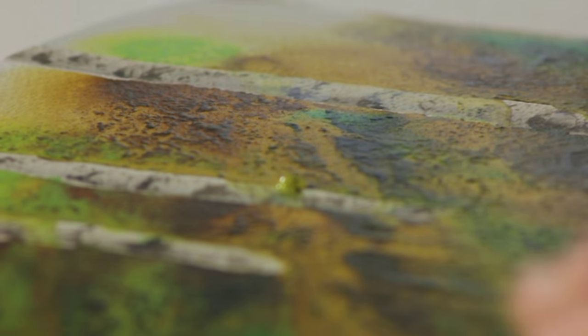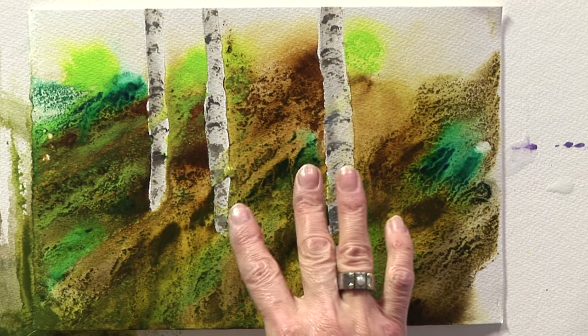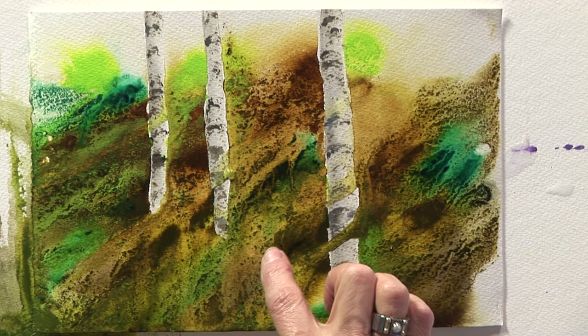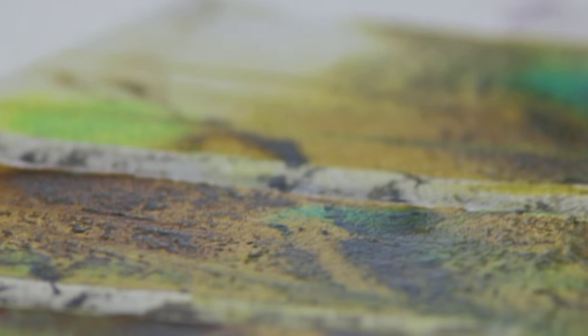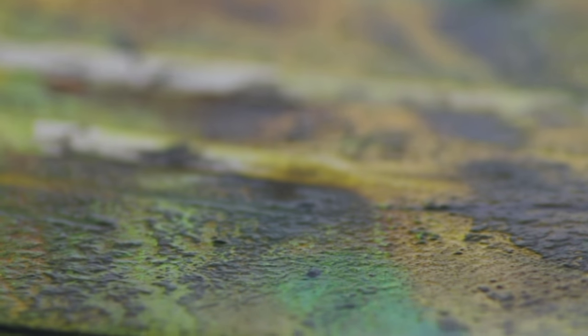Those colors have all merged, they've all done some fantastic unusual effects and I'm really pleased with that. It's all down to the inks mingling together, using the granulation medium splitting the pigment up — that creates all that lovely work that you'd never be able to do with a brush. I think it's worked out quite well.